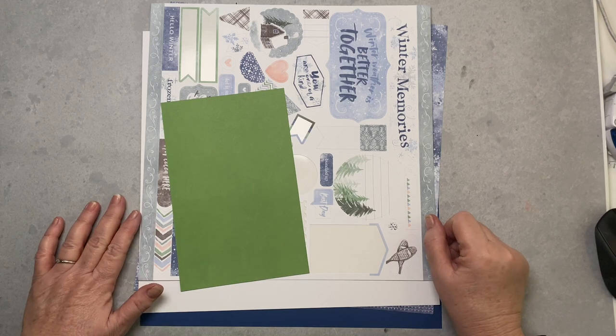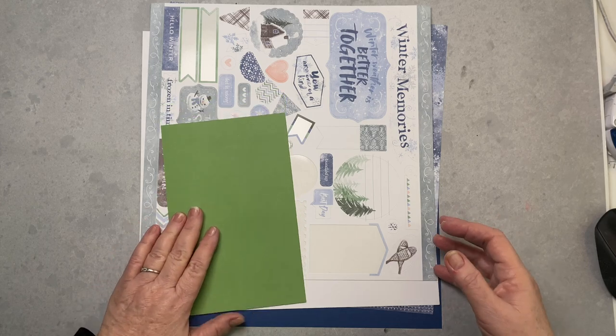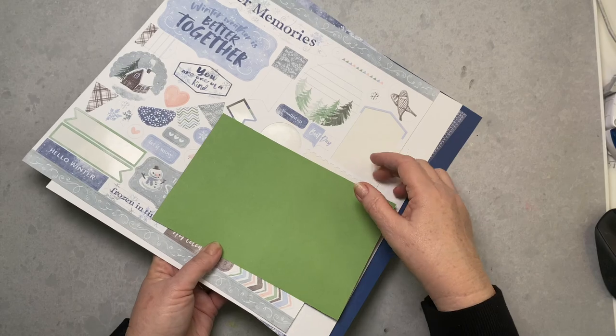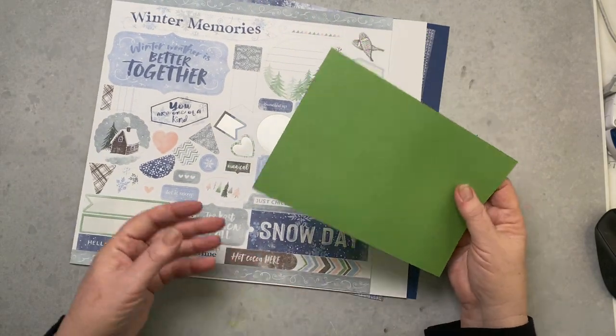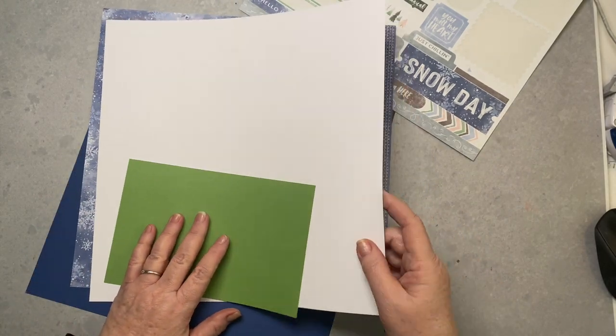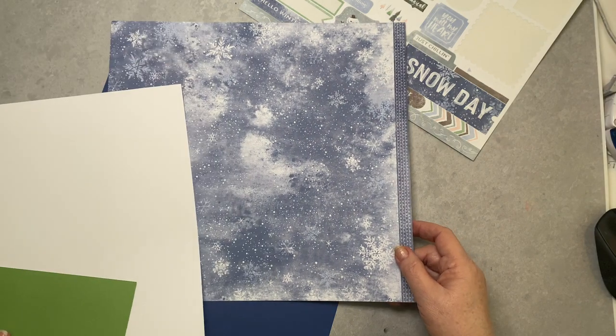Welcome back everyone, Happy New Year, welcome to 2024. Today we're going to be working with a new collection that you haven't seen on my channel yet called Gnomes for Winter. I pulled out a couple of the pieces that we're going to be using — this is the Daisy White, and this is one of the decorative papers. And here we have Sapphire.